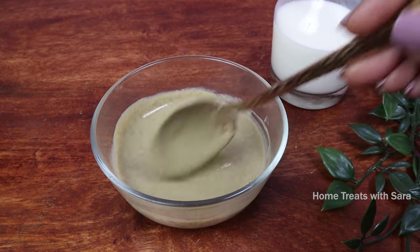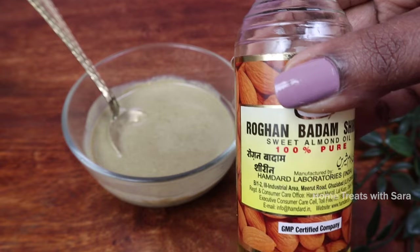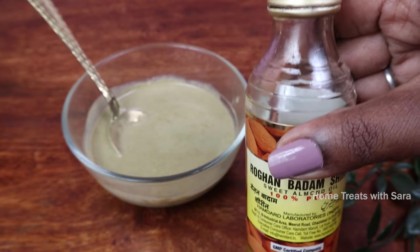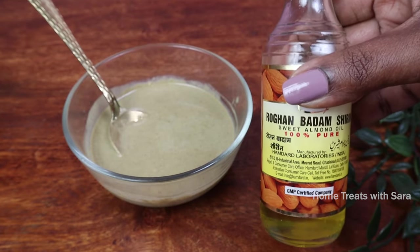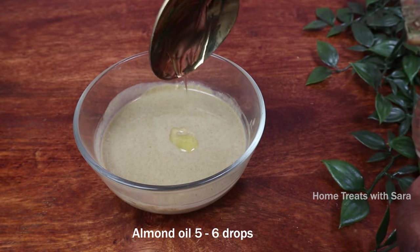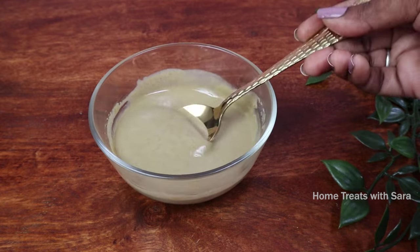The last and most important ingredient to include is almond oil. I'm using Rogan Badam Shireen sweet almond oil, which is 100% pure — I've been using this almond oil for many years and it works wonders for my skin. There are many brands available in the market but choosing the right product is key. Almond oil is loaded with vitamins, minerals, and healthy fats; it helps lighten scars and pigmentation, giving you a healthy, radiant, glowing skin.